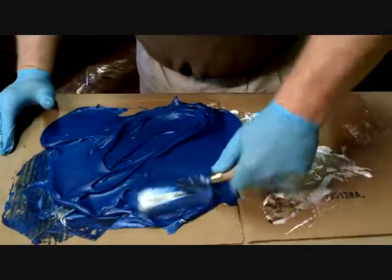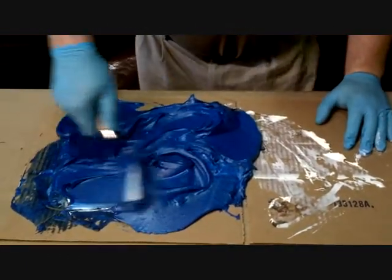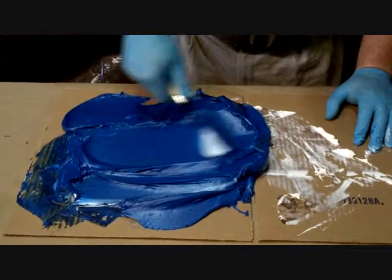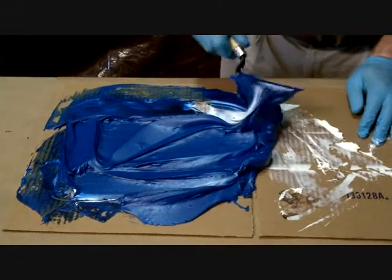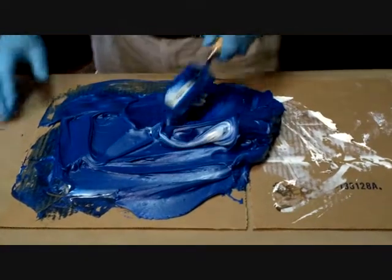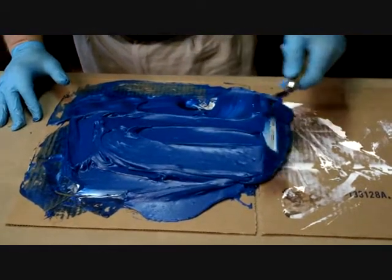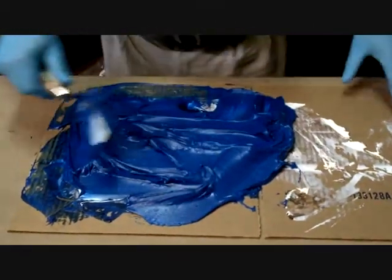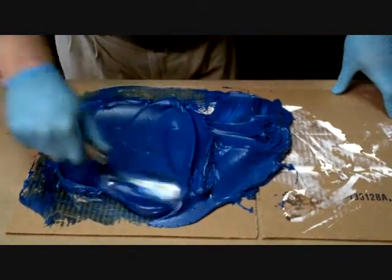This product is used all over the industry. It bonds great to metal. It's used for pump repair, heat exchangers, and all types of applications where you need a smooth ceramic finish. It has excellent wear and abrasion resistance, good chemical resistance, and it actually bonds well to rubber. This product has been used in the power industry in FGD-type applications, actually bonding holes in areas in rubber linings.